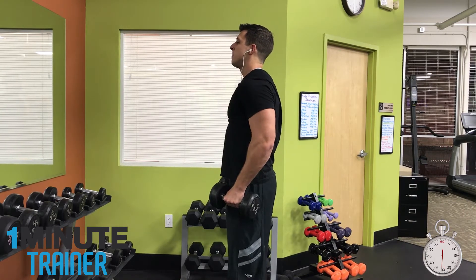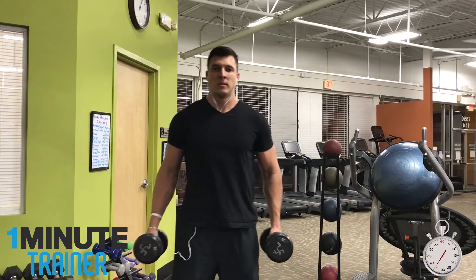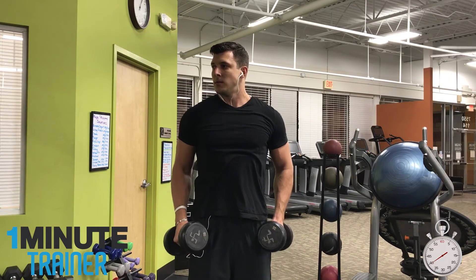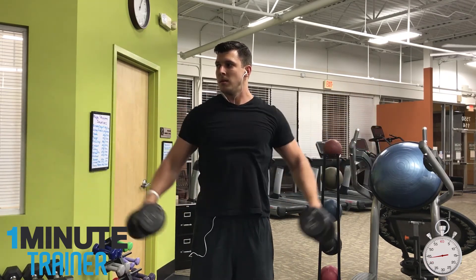You want to lift them up in a nice controlled manner until your arms are parallel with the floor. You really don't need to go any higher than that — and actually you shouldn't go higher than that, because you could risk injury to the shoulder.